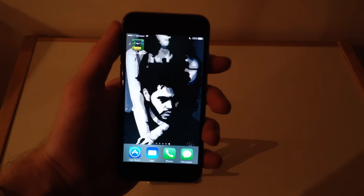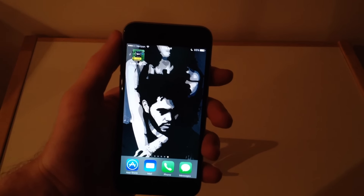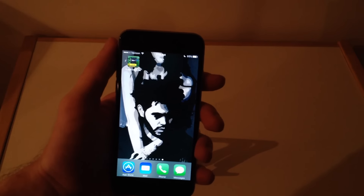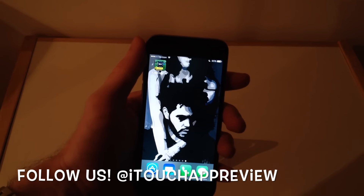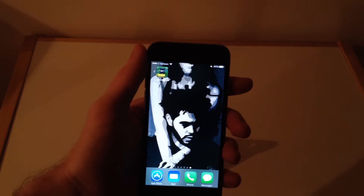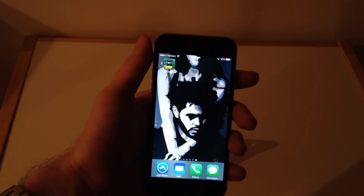Hey guys, what's up? Welcome back to iTouchAppReviewers. In this video, I wanted to give you guys a little bit of information about the new chipgate scandal — about iPhone 6S and 6S Plus having different chips inside of them, and some of them are faster than others, and some of them drain your battery life more.